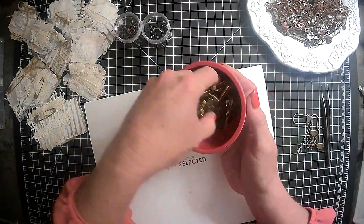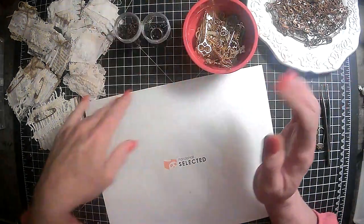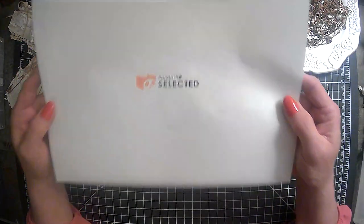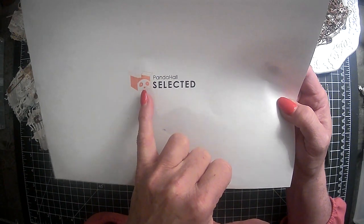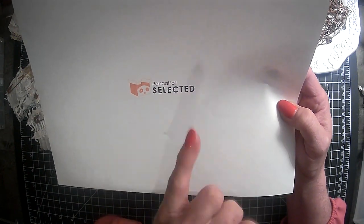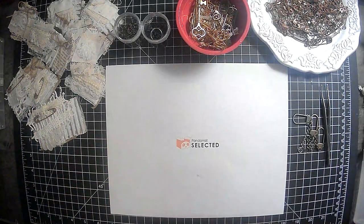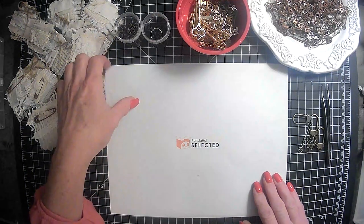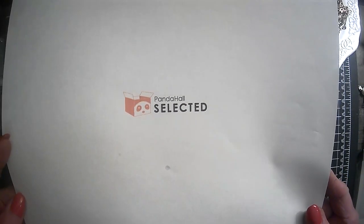The one today we're going to be working with are these vintage style keys. Absolutely love these keys. So we're going to be working with some of those today in today's process video. But when you go over to Panda Haul, make sure to look for this symbol and the Panda Haul Selected, because that's what these products are. In the description box I will also have a code where you can get a discount, so make sure to look in my description box for that and the links to the products that we got along with the keys. Again, look for this emblem here, the little box, and make sure it says Selected.